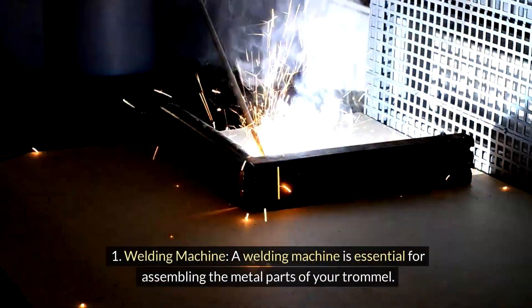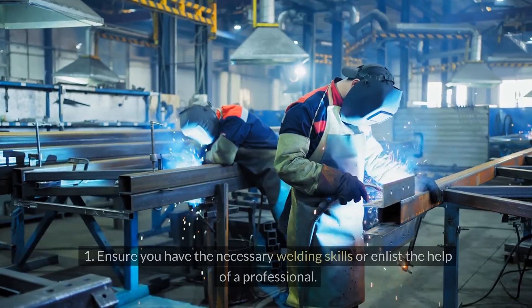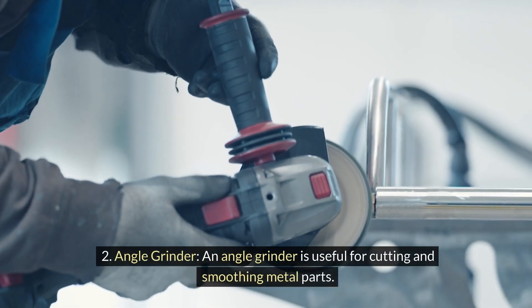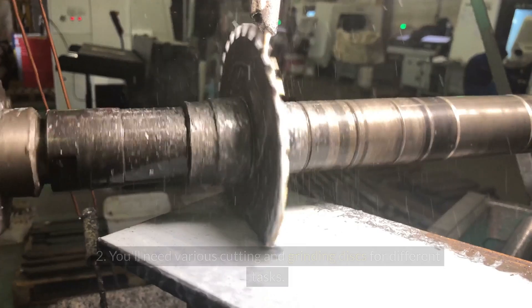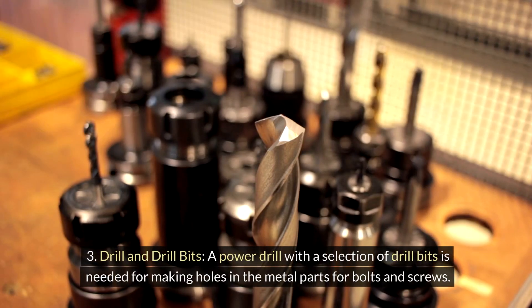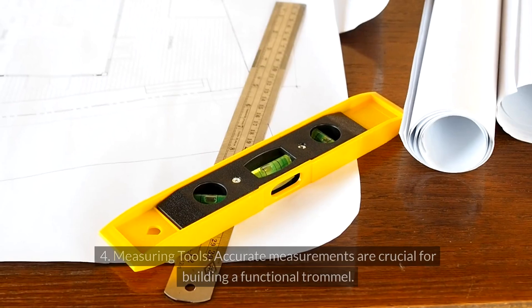For tools, a welding machine is essential for assembling the metal parts of your trommel — ensure you have the necessary welding skills or enlist the help of a professional. An angle grinder is useful for cutting and smoothing metal parts, and you'll need various cutting and grinding discs for different tasks. A power drill with a selection of drill bits is needed for making holes in the metal parts for bolts and screws.